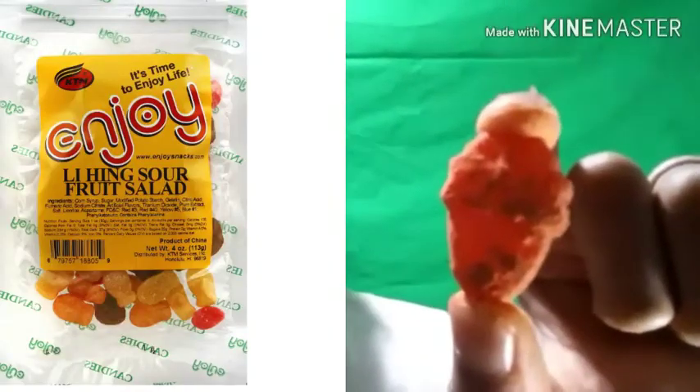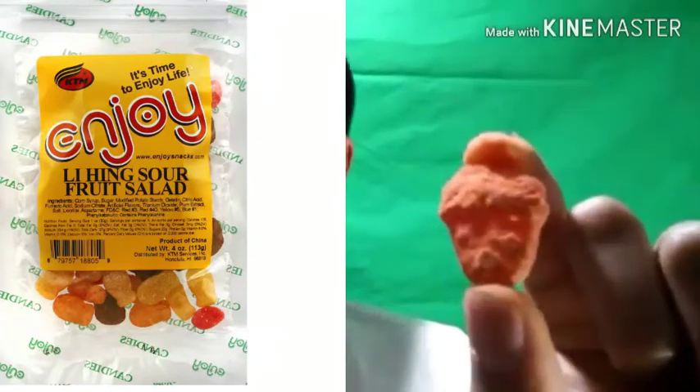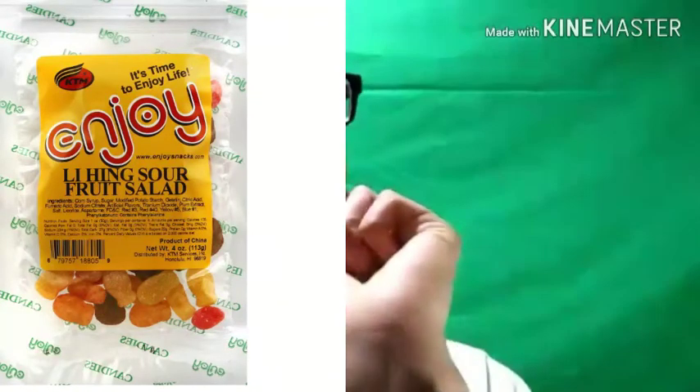Alright, this is a mango slice — these are always fire. With the extra lihing powder, let's see what happens. That light flavor of the Hawaiian mango — it's not bad at all. It's good stuff, it really is. I could probably eat a whole bowl of this. This is a high one on my list.